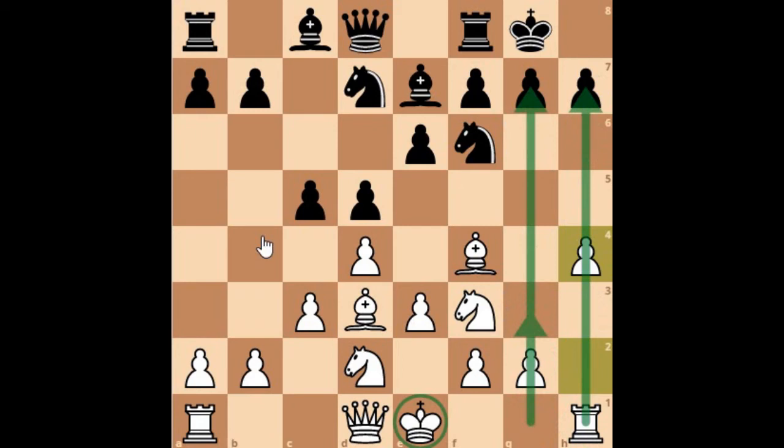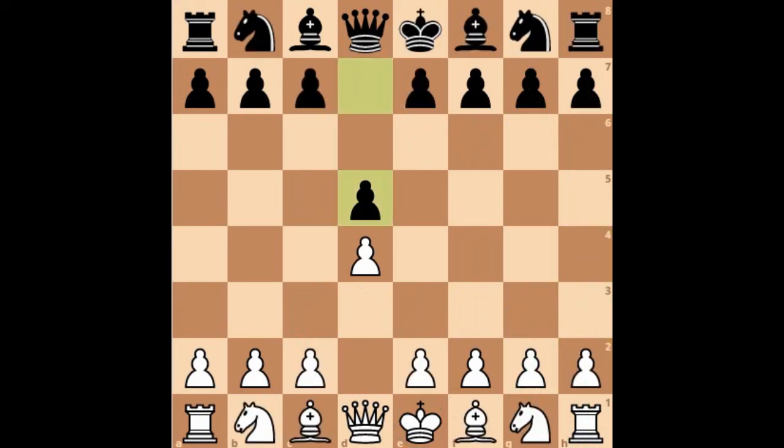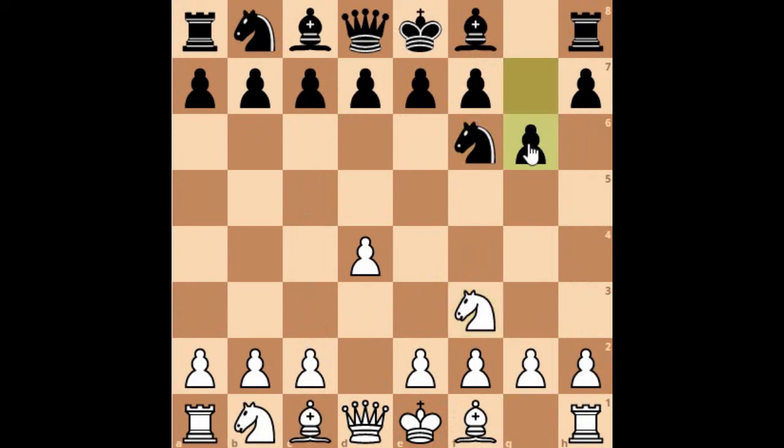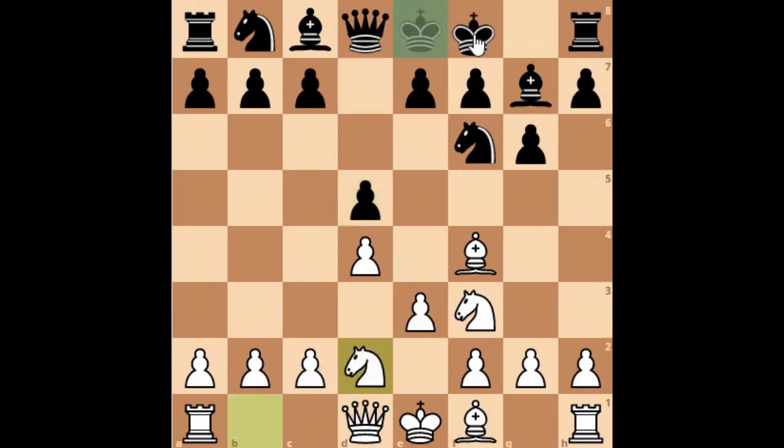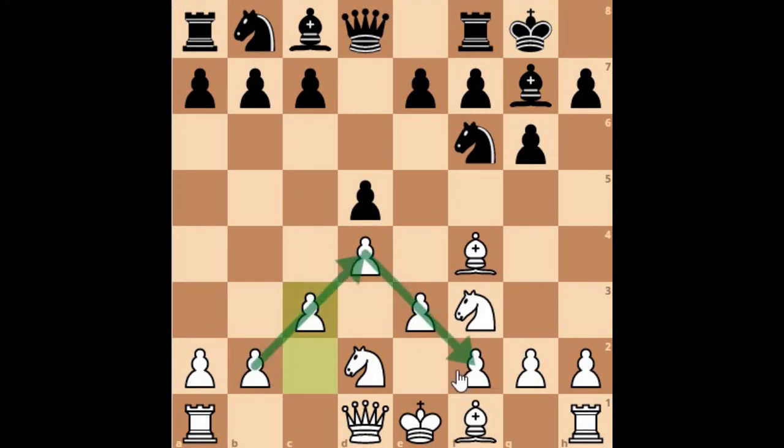Let's see another example. Previously we looked at d5, but what if black plays f6, then knight f3, g6, bishop f4, and black fianchettoes the bishop to g7? If you are playing against these lines, you will be using the same system with e3. White in this position may play d5, then knight to d2, castles for black, and you again create the pyramid where your light square bishop comes to d3.